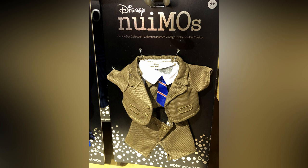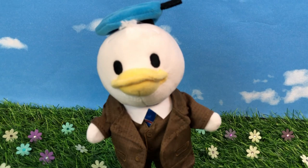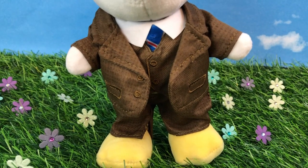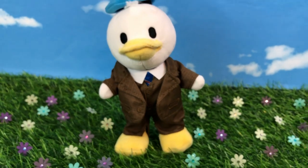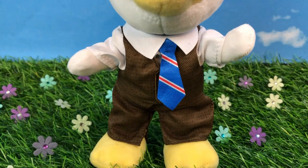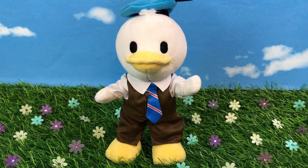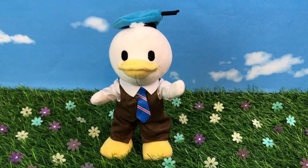Next up is another vintage outfit — a little brown suit — and we put that on Donald. He looks very dapper in this little brown suit. It is three pieces also, and the tie is movable — you can move it outside of the vest. The blue tie even goes with his hat, because you can't move his hat. One thing to note about Donald is he has webbed feet, which are a little bigger than the rest of the Nuimos, so you have to be careful putting him into the pants. Here he is without the jacket looking really cute, with his little tie sticking out. I just love this outfit — the blue suit and the brown suit.